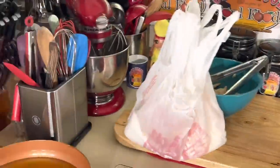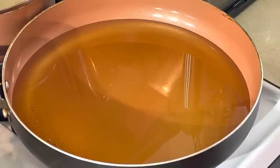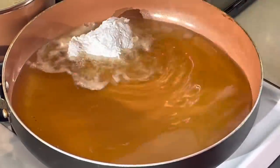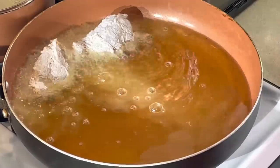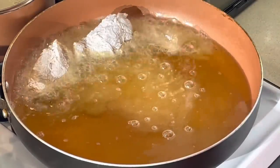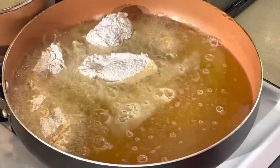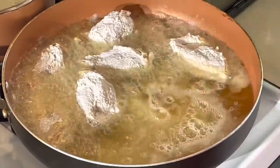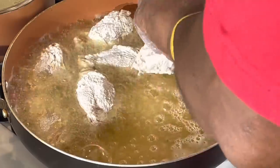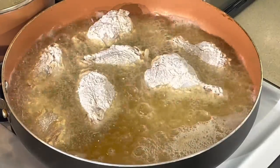Now we're going to move over here to the grease. We're going to fry this old school fried chicken. Dust the flour, pour it right into the pot of grease. Nothing hard about this — just frying some chicken, that's all you're doing. We're going to fry it until it's golden brown on each side. With these chicken wings it doesn't take that long — maybe 10 to 15 minutes on each side. I'm going to get the rest of them in the skillet, get them fried off, and we'll be right back when I turn them over.